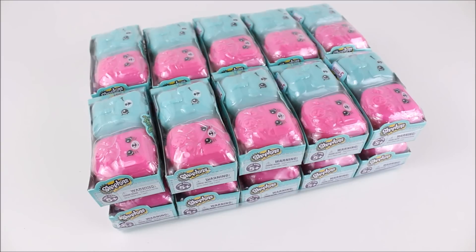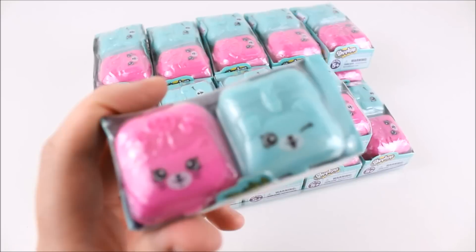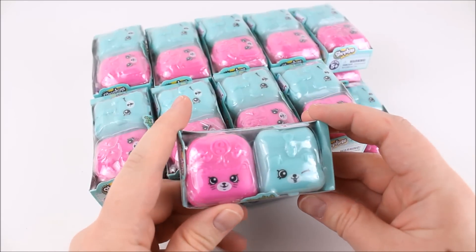Hey there everyone! I just got back from Target and I found a bunch of these Shopkins Season 5 blind packs and I'm super excited to get them open. They came out today on May 1st and they were $2.99 a piece. So I have 20 of them to open and I'm super excited about it.